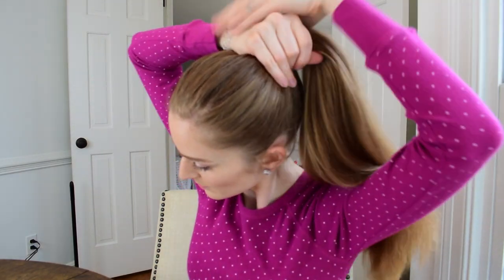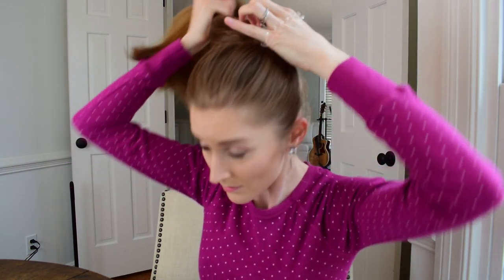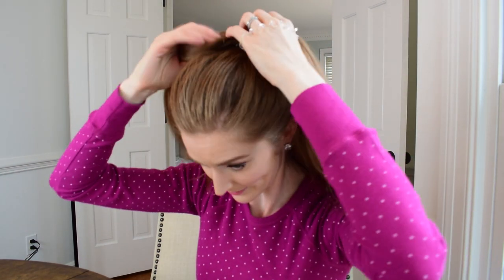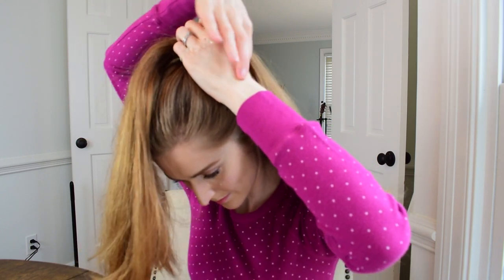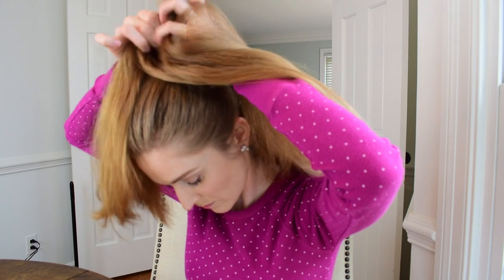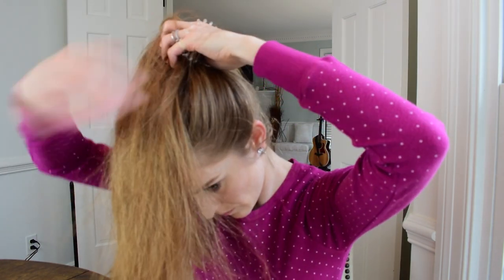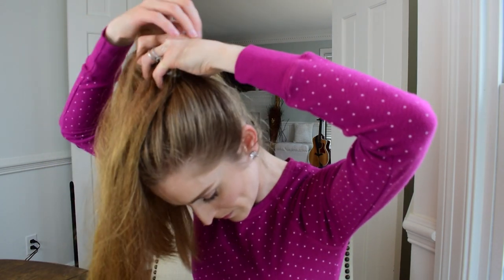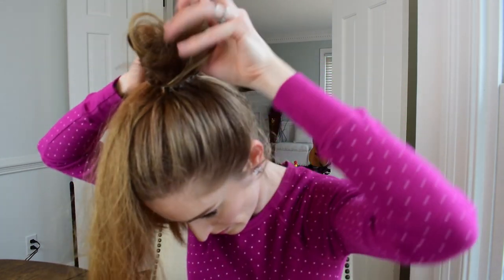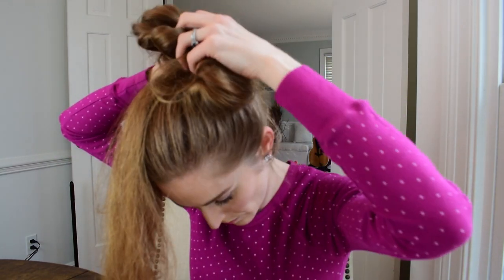So I'm going to do like I would a ponytail — loop it through — and then on the second part, this is where the trick comes in. You're going to kind of fan your hair around to make a doughnut, and then you're going to pull it up, and then pull the elastic back around. So you can see you've got this puff of hair that sort of makes a ring, a doughnut, and you can adjust it. I'm going to pull my hair up a little bit more to give it more volume.